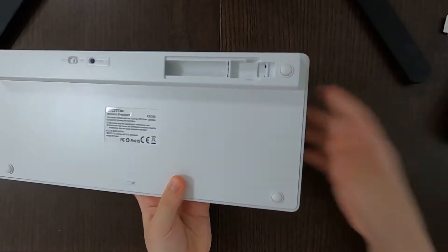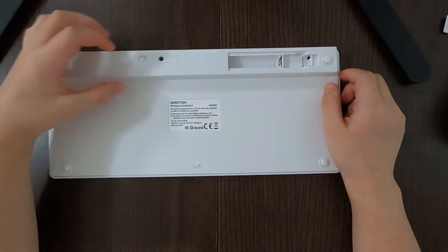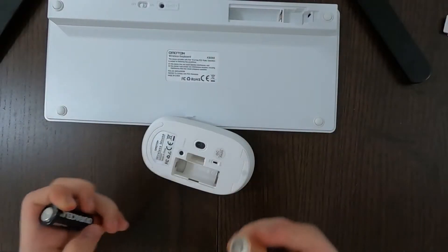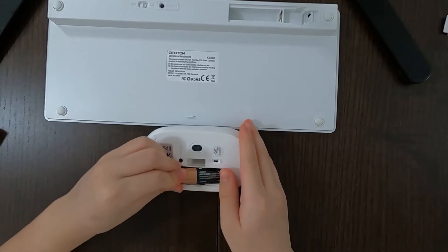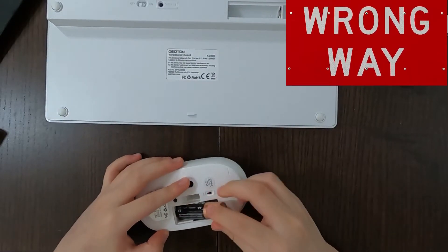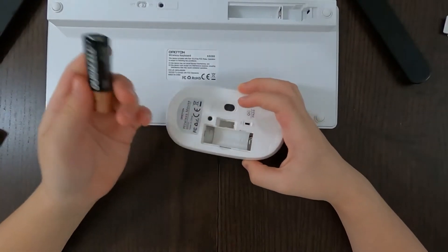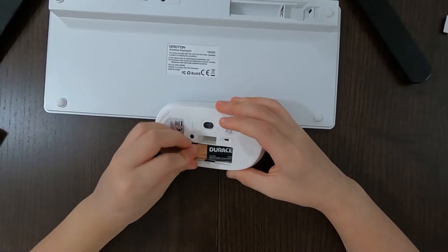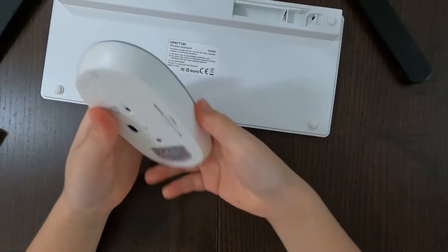That opened it. It's also empty, and there's a connect button and an on/off switch — which is off right now. So I'll do the mouse first. I kind of forgot how to put in batteries, so I put it in backwards. I took it out and put it in correctly — there you go! Taking it out is hard, but putting it in is easy.